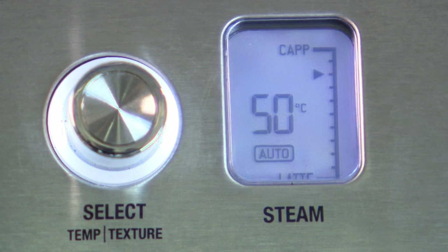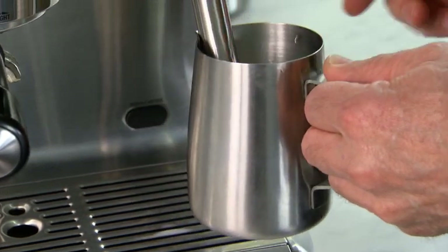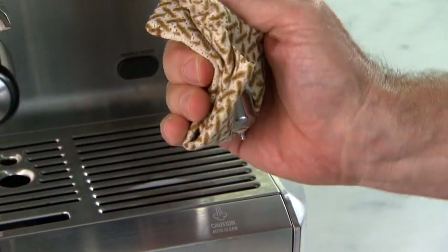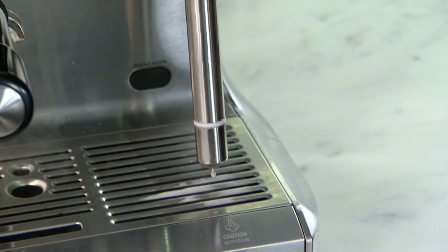On our LCD we have live temperature feedback so you can see exactly what temperature the milk is at. We've set our milk for 60 degrees, so when the milk reaches 60 the steam system will automatically stop. All we need to do now is lift up our steam wand, drop down our jug, wipe our steam wand with our damp cloth, wipe the tip clean, and then push it back down to the home position where it'll automatically purge to clean the tip.